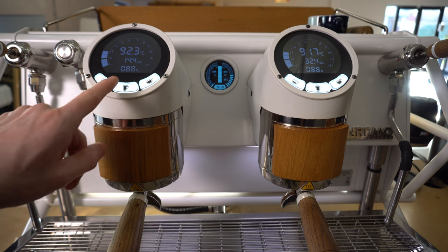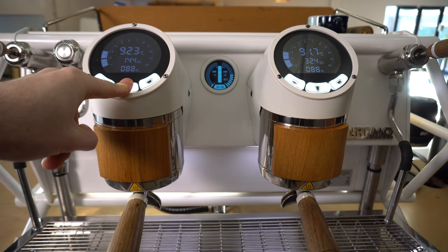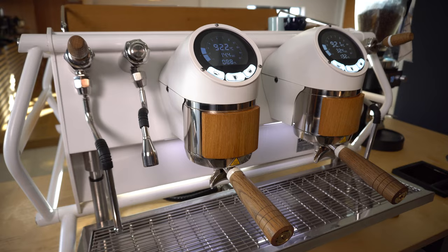To enter this mode, simply hold down the middle button on the left-hand group head until you see a change in the middle screen. You can then use the three program buttons on the left group head to start, record, and stop the dose that you're looking for.